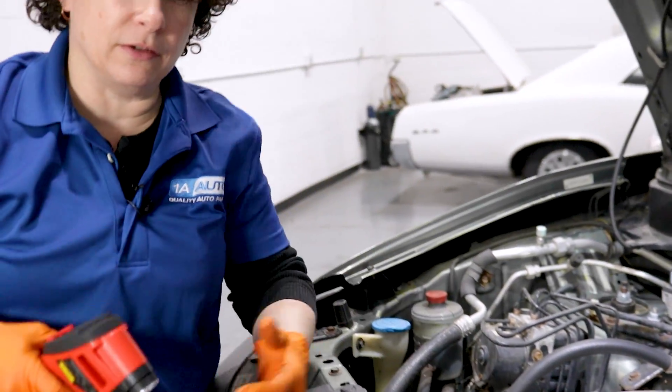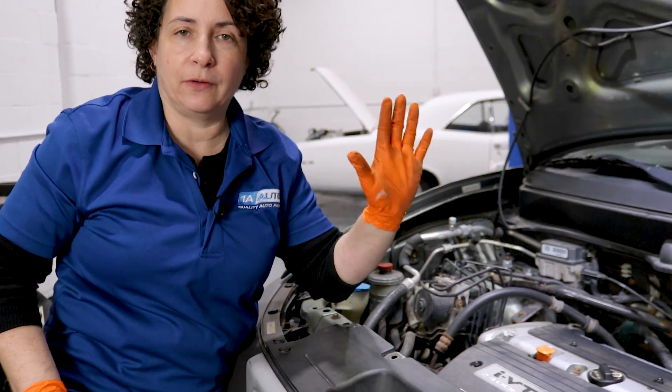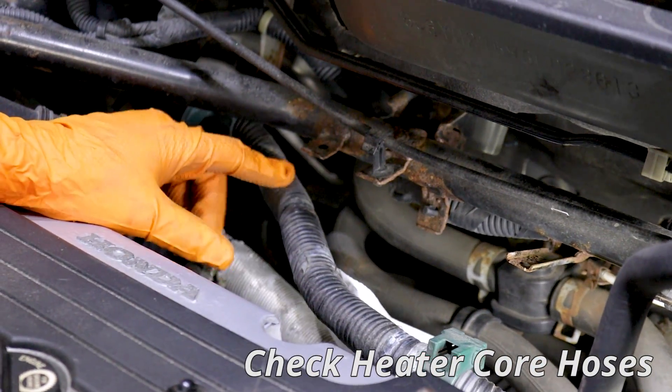Distance does matter with the IR gun. I know for a fact — because I've already done this — my temperature variance is only about five degrees between the upper and lower hose, which is nothing major. Back here I have my heater hoses that go into the heater core, which supplies the heat to the cab.